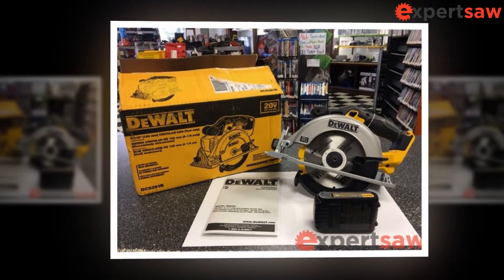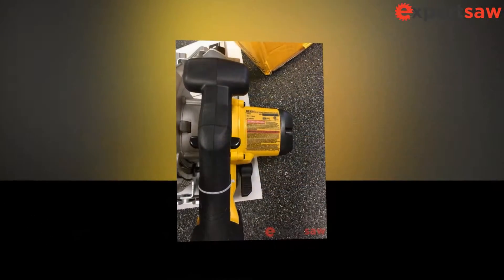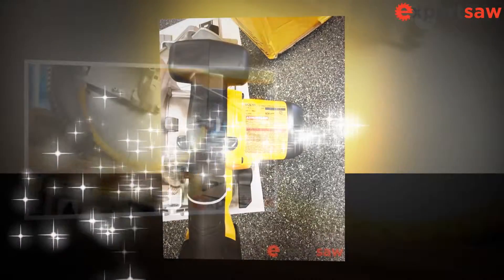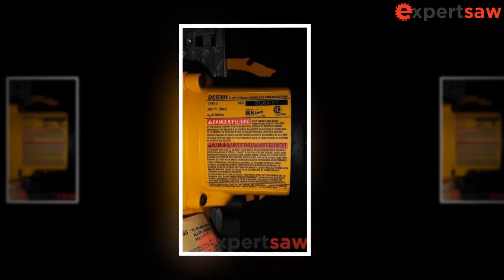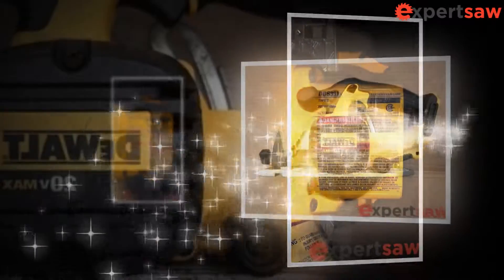Avoid involuntary starts. Make sure the switch is in the off position before connecting to the power source and battery, or before lifting or loading the tool. Carrying tools with your finger on the switch or turning tools on when the switch is engaged may cause accidents. Always maintain proper posture and balance, which allows better control of the power tool in unforeseen situations.